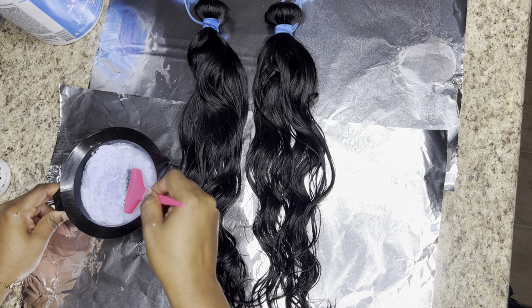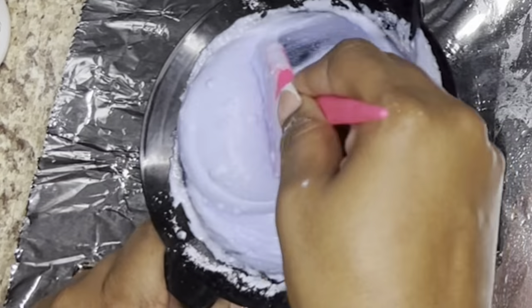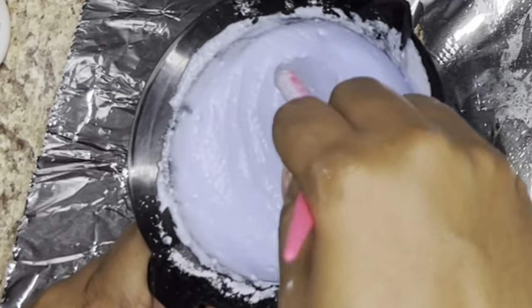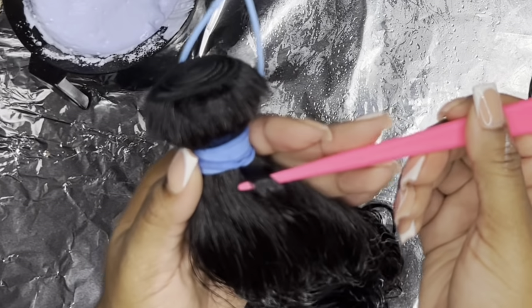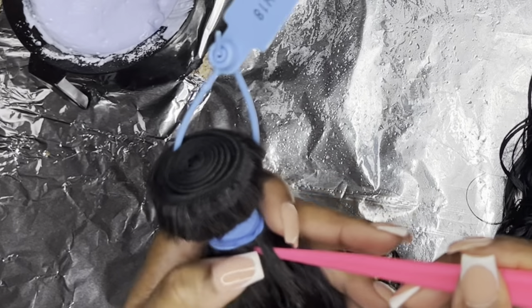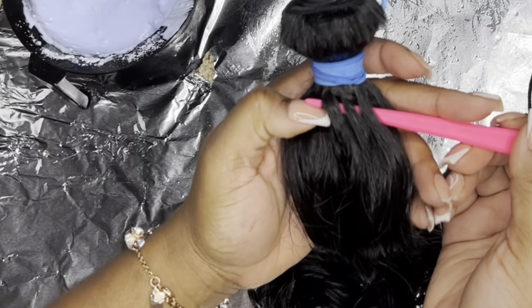I showed you guys what bleach and developer I'm using, and now I'm just mixing it up. I didn't really have exact measurements, but you want it to be the same consistency as a can of cream of mushroom — kind of thick, not too runny. If you've ever done highlights, you know that you kind of do this weaving motion. So instead of undoing the entire bundle, you just keep it in the bundle and you do that exact same motion, like so.